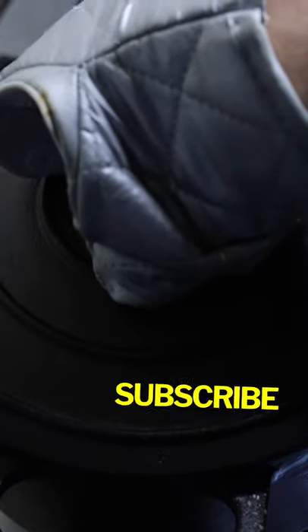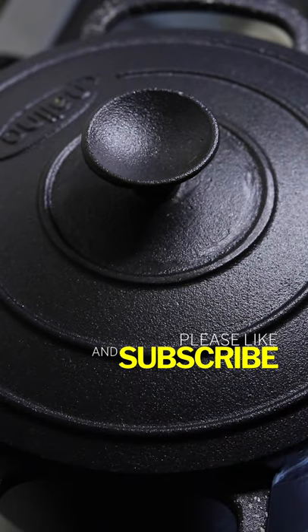So your curry is ready. If you like the video and the recipe, do give a thumbs up, subscribe if you haven't, and thanks for watching.